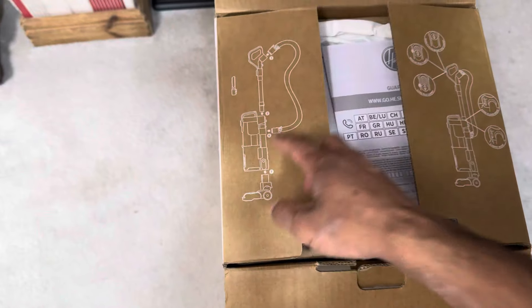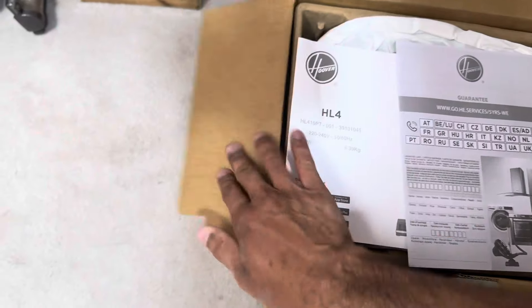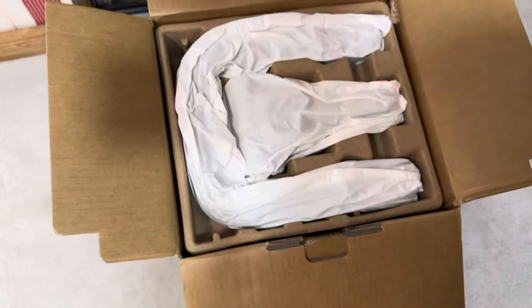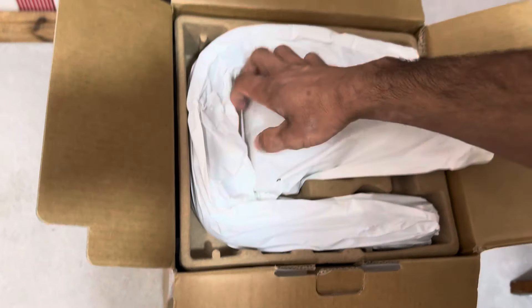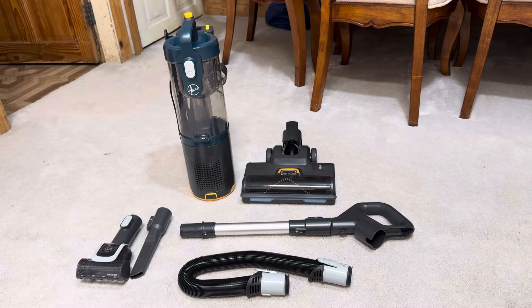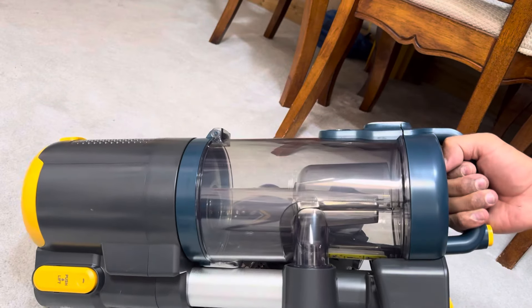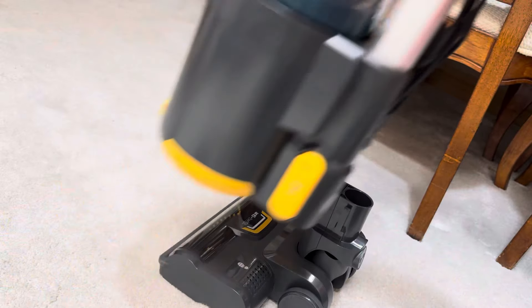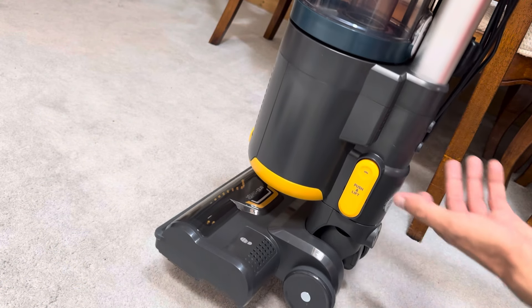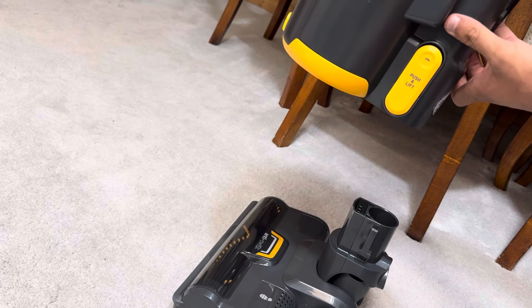This is very reminiscent of a Shark — how you open the box and see diagrams like this. The packaging also reminds me of a Shark. The assembly instructions say: grab the main unit of the vacuum cleaner and place it onto the floor tool until it clicks into place. You can remove it by pressing on the yellow catch and then it drops off.